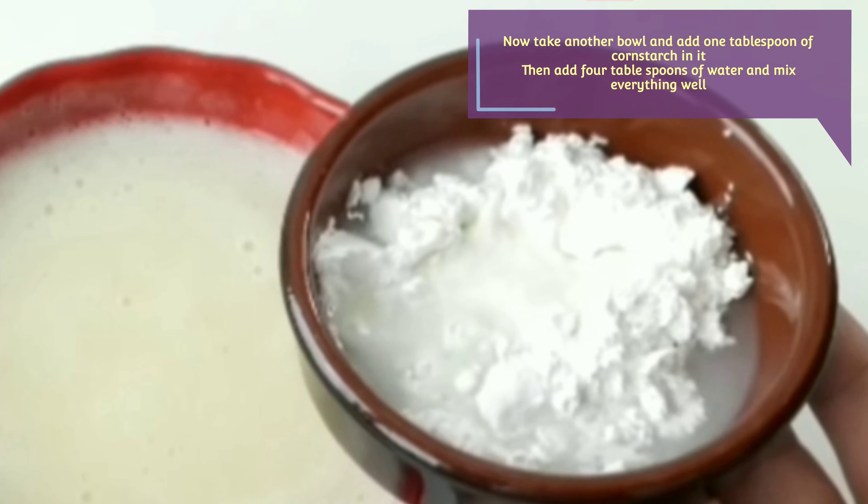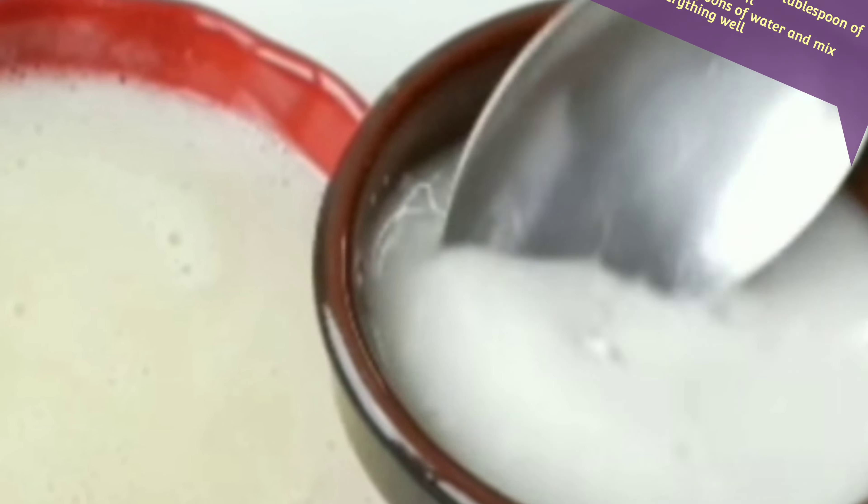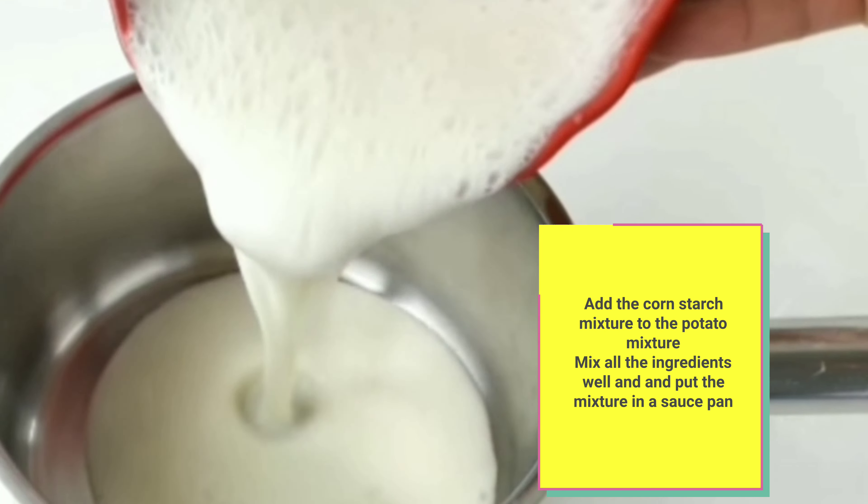Now take another bowl and add 1 tablespoon of cornstarch. Then add 4 tablespoons of water and mix everything well. Add the cornstarch mixture to the potato mixture and mix all the ingredients well, then put the mixture in a saucepan.